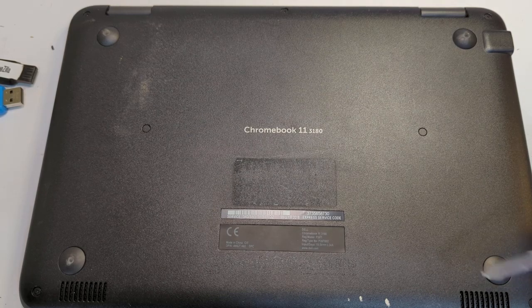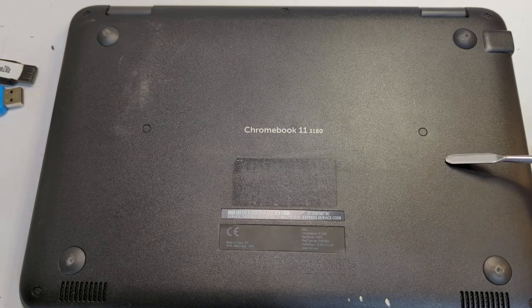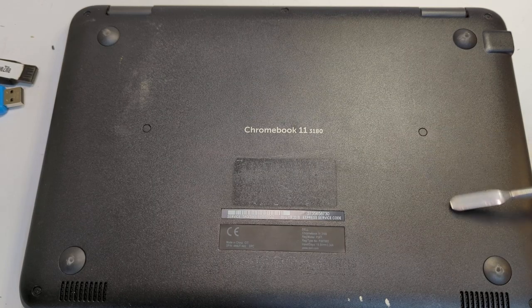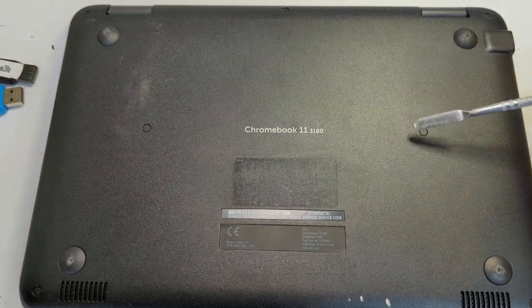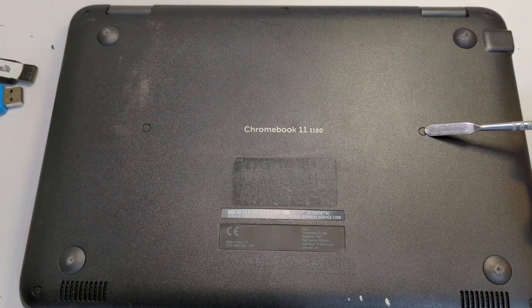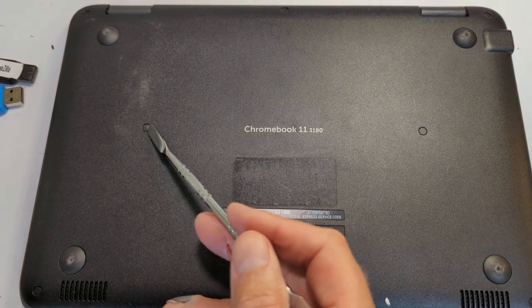There are obviously screws in each corner that we can see, but on this particular model — and on some models — they are hidden either under the little feet or under additional covers. On the 3180 it's pretty simple: they're hidden under these two little blank fill-in spots here.